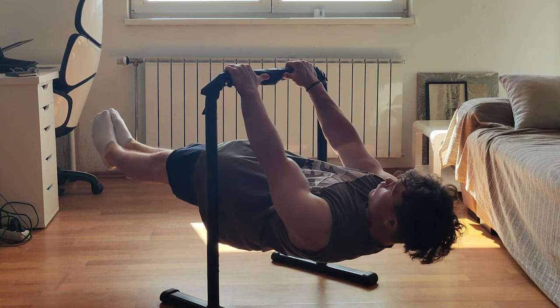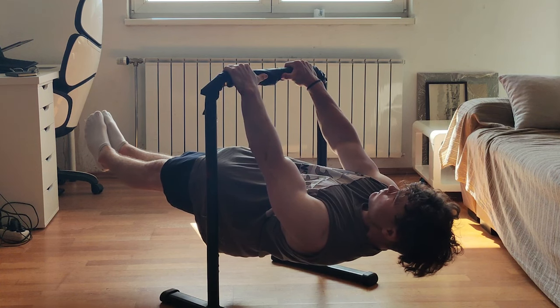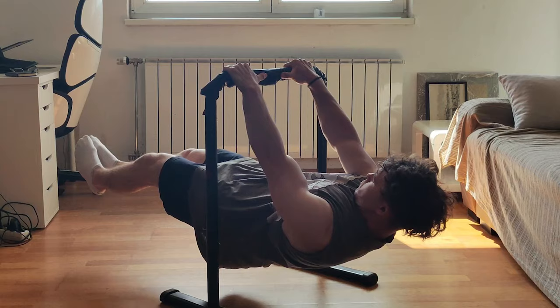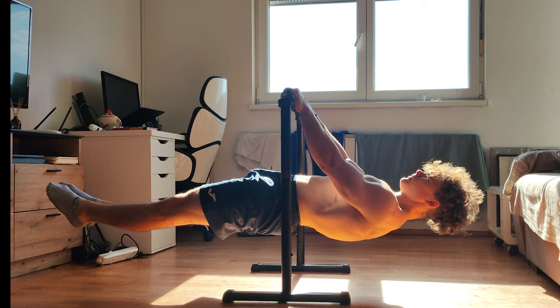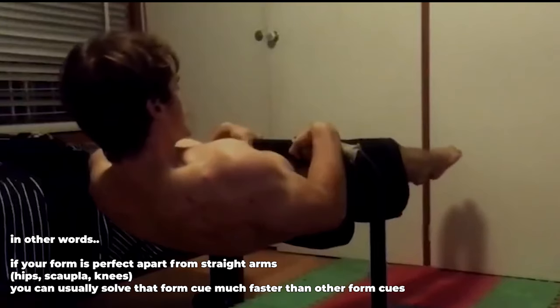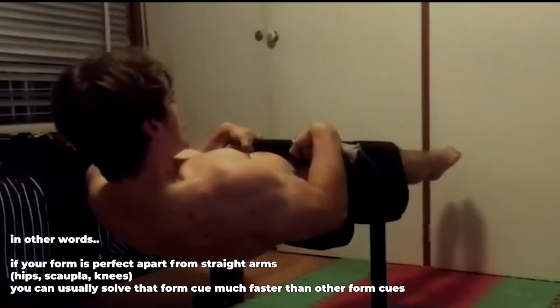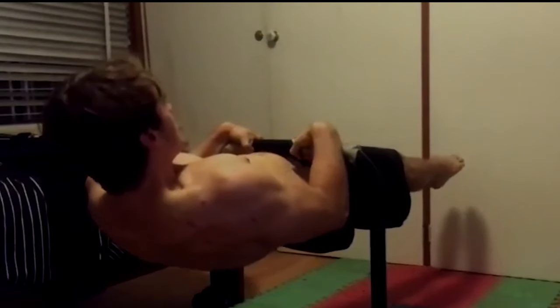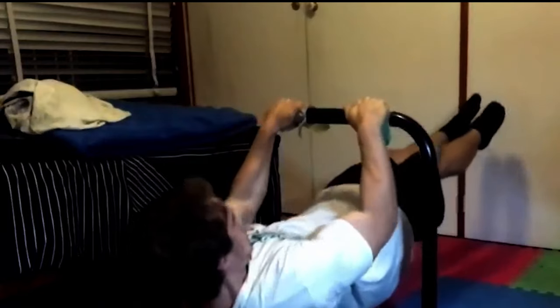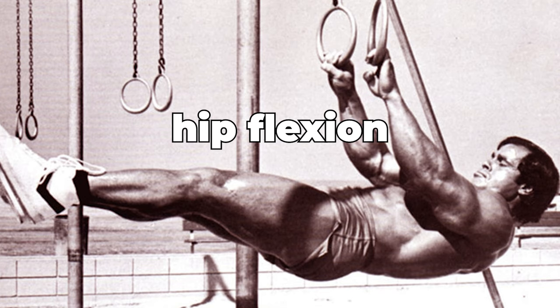Second: locked elbows — goes without saying. One tip though: doing a slightly bent-arm front lever makes it easier to work on all other parts of form that are more crucial. Many people struggle, but once they learn it with slightly bent arms it becomes much easier to lock the elbows later. Don't be afraid of bending your elbows slightly at the beginning of your journey.